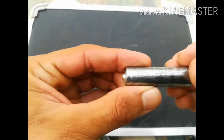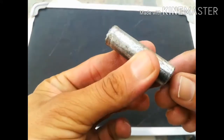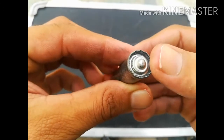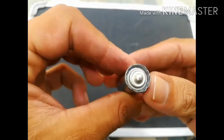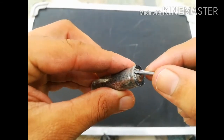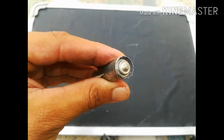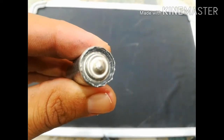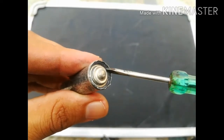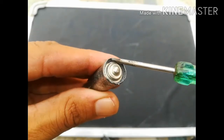Now I am going to remove the seal which is present at the top, or we can say on the positive side of the cell. As you can see, I removed the seal and there is a rubber present. The function of that rubber is to prevent the leakage of the chemical paste which is present inside the cell. There is a chemical paste which is black in color. The fitting of the seal is done by machines during the manufacturing of the electric cell.